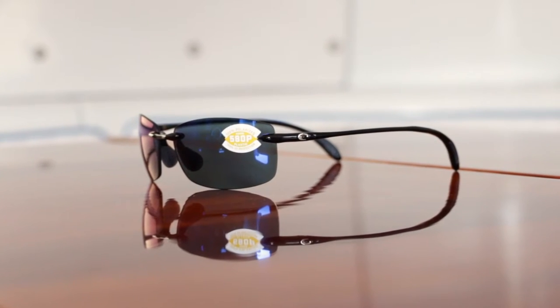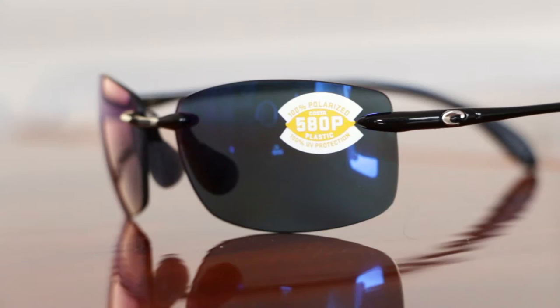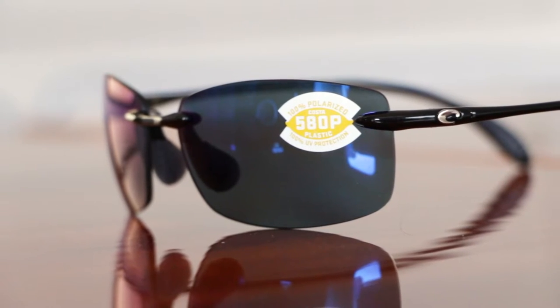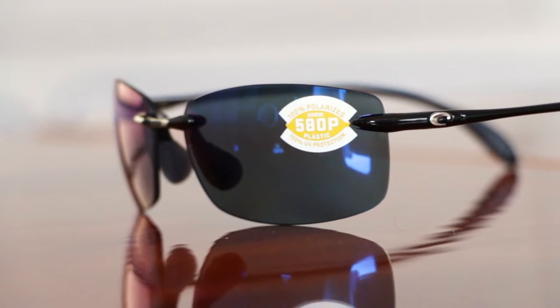Speaking of a lot, this frame on the table here is the Costa Ballast, and this is the best seller. This is it, absolutely. How long has this frame been around? It's been around since 2004 — over a decade, 12 years. It's getting vintage. It's like good scotch — it only gets better.